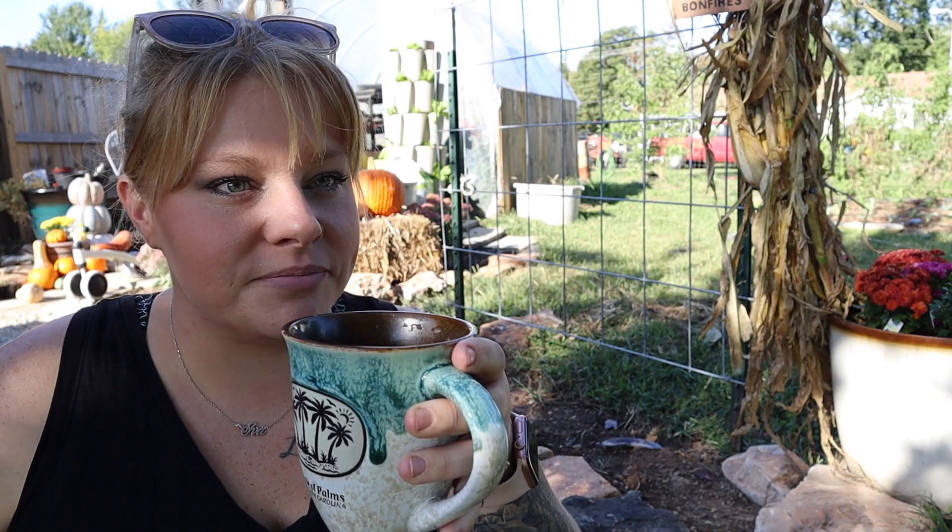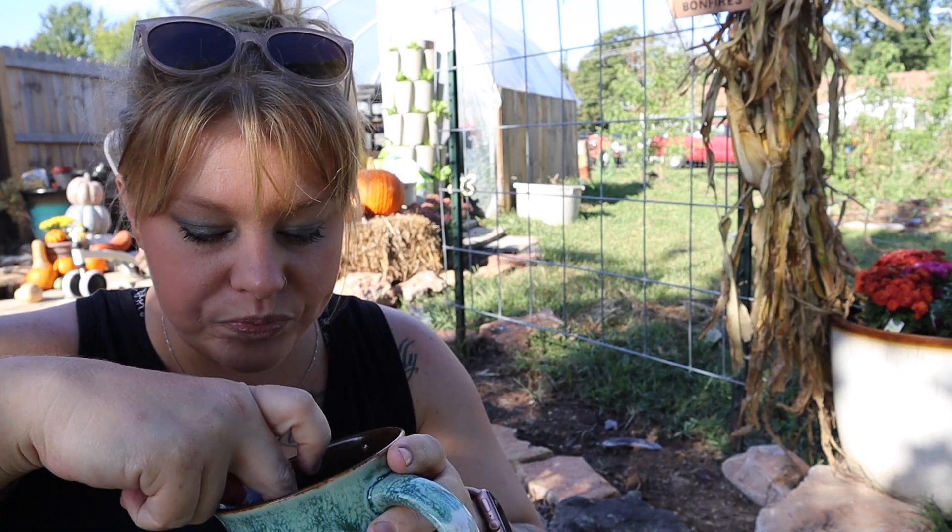Let me know what you guys think down in the comments below. If you guys like it, let's get into the greenhouse — it's a complete disaster and I have a bug in my coffee. It's fine. Before we go to the greenhouse, I want to run you through the garden really quick and show you what we have growing.